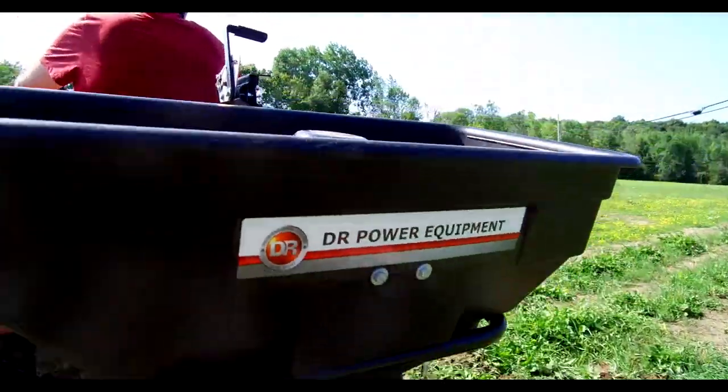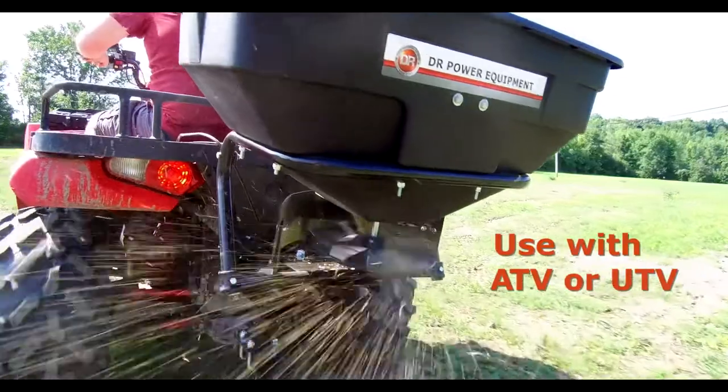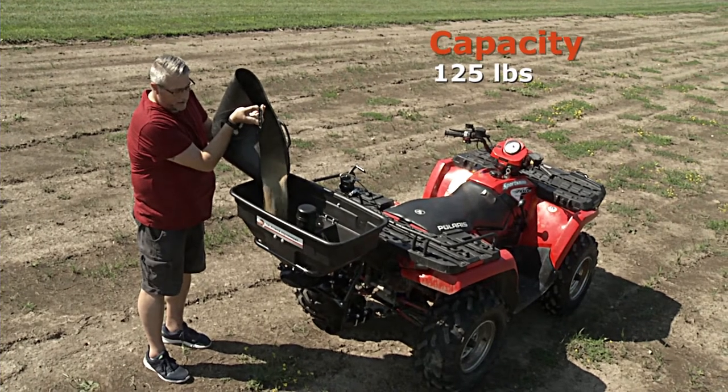The DR receiver spreader gives you a convenient way to spread seed, fertilizer, or small grains from your ATV or UTV. It mounts directly to your vehicle's receiver hitch and holds up to 125 pounds of material.